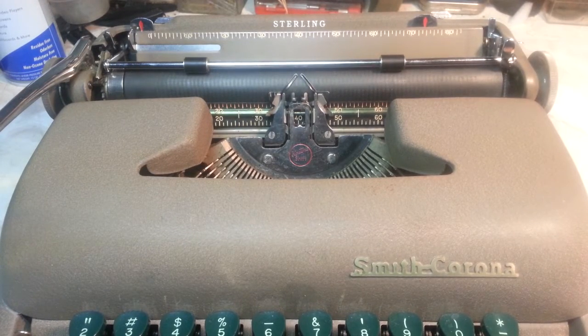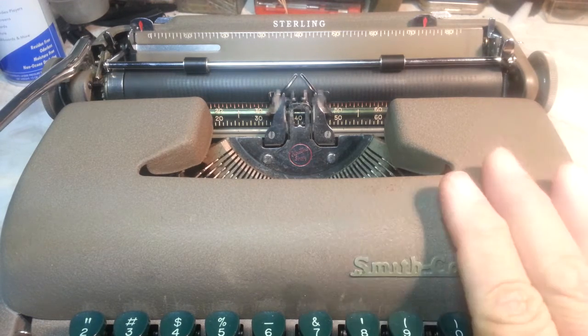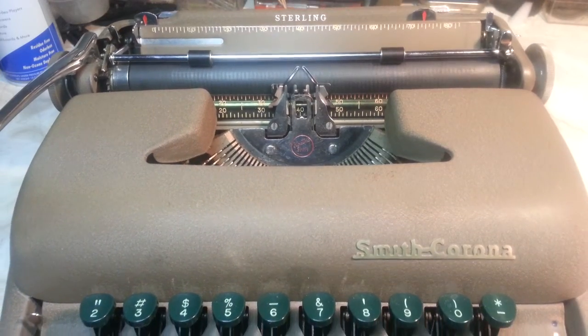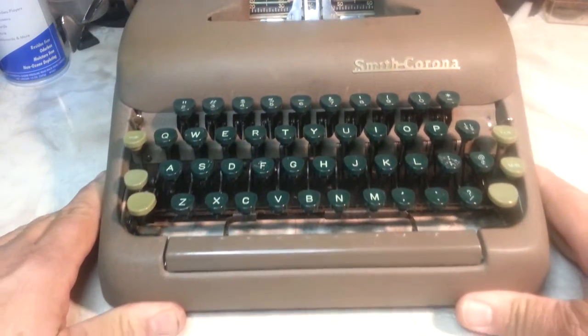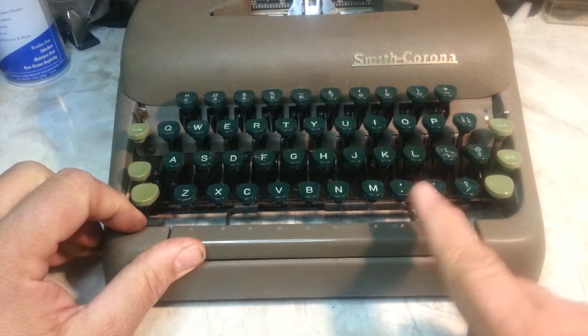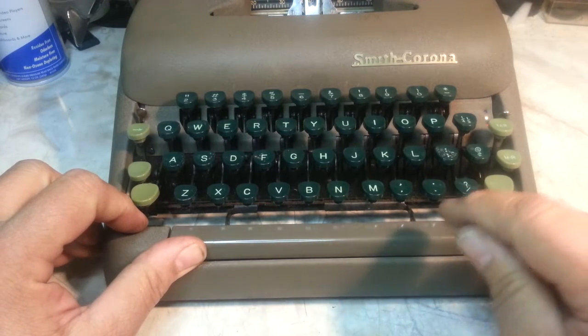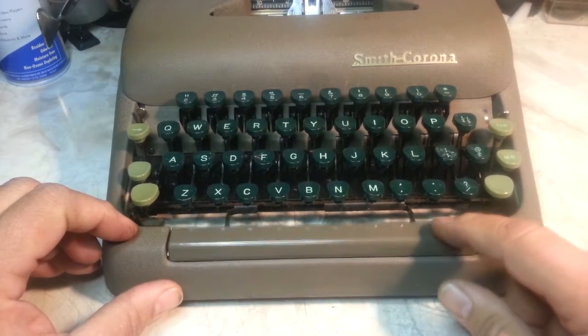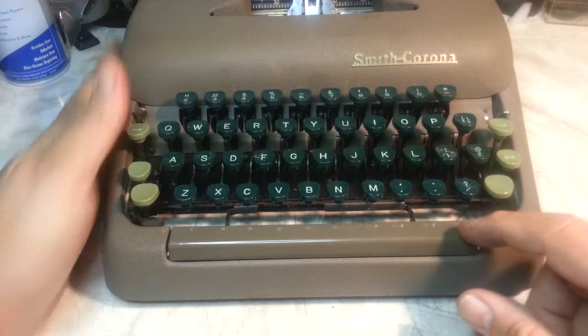Dwayne here, PhoenixTypewriter.com. We're going to look at a Smith Corona from the 1950s, but this repair will work on machines from the 1950s, 1960s, and 1970s — they all do the same thing. At some point, when these machines sit for a long time, the spacebar sometimes will stick right here physically — it won't push until you push it kind of hard, then all of a sudden it goes and seems to work.